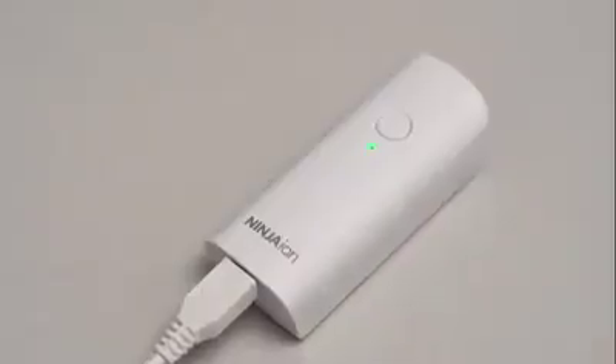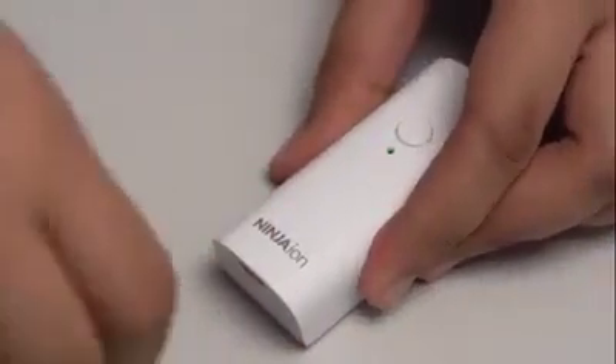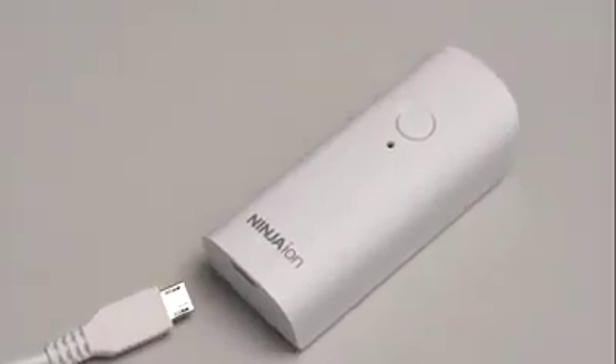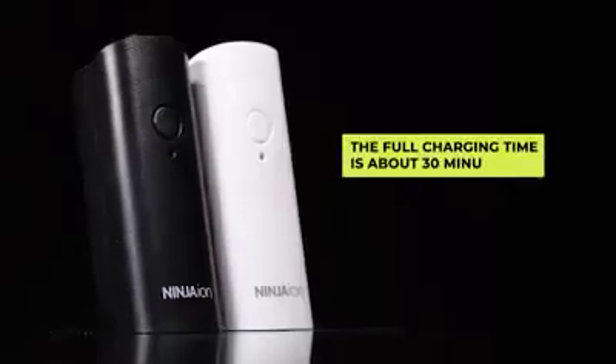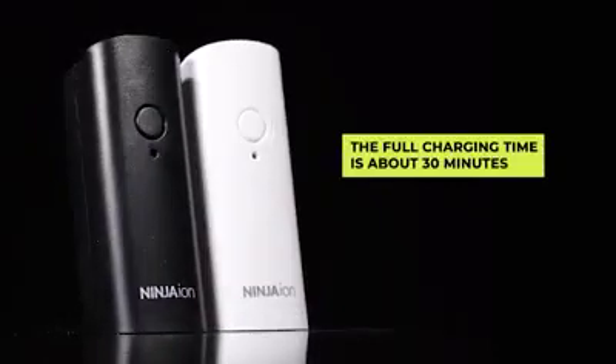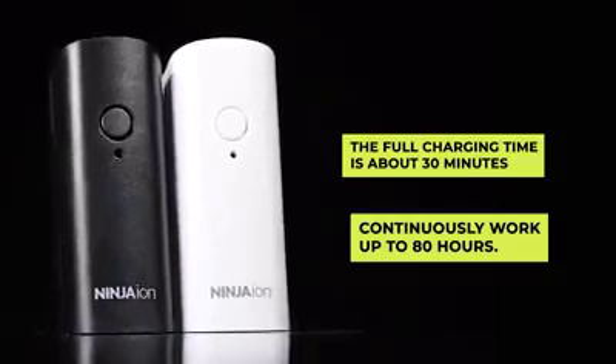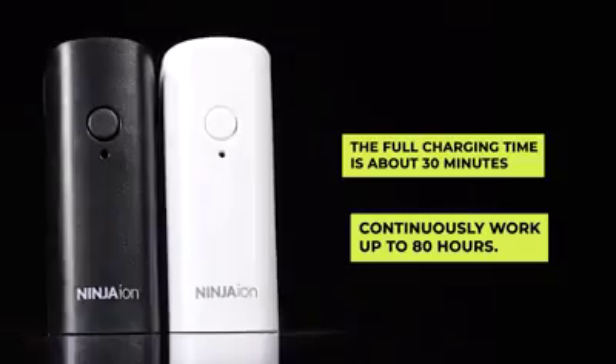Remember, the indicator light will keep on flashing in green color, and when fully charged, the indicator light will turn to solid green. Please make sure to also unplug the USB cable once fully charged. The full charging time is about 30 minutes and will continuously work up to 80 hours.